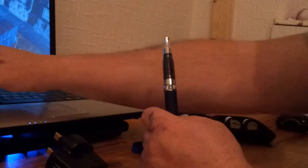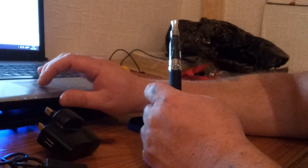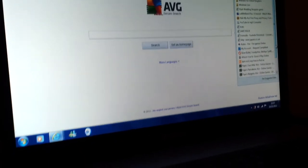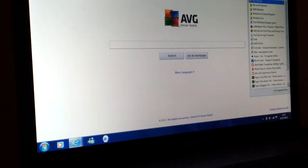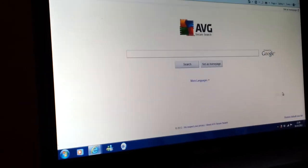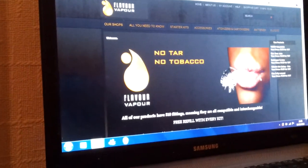The website is called Flavor Vapor. Let me show you the website — here we go. That's what it looks like — Flavor Vapor. They've just had a shop open up as well.